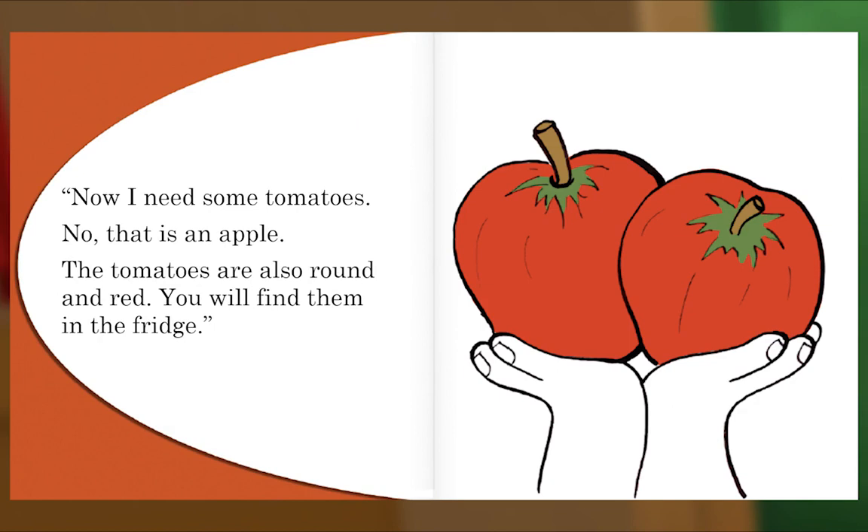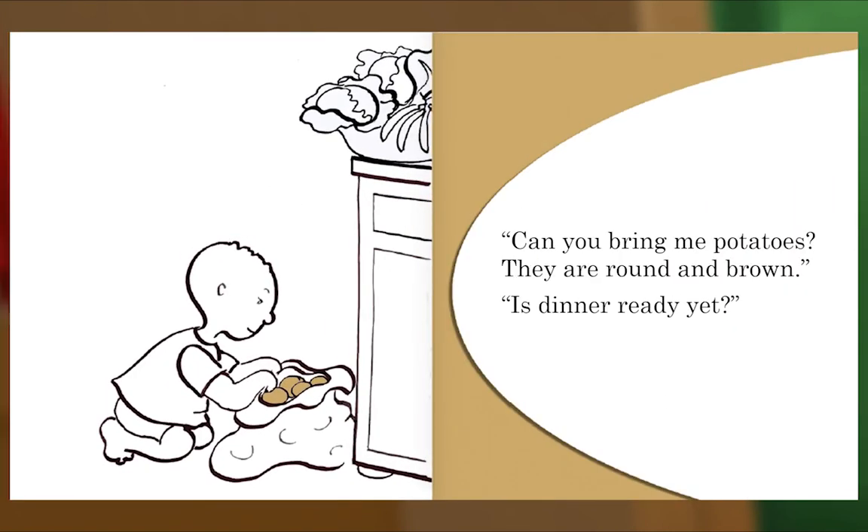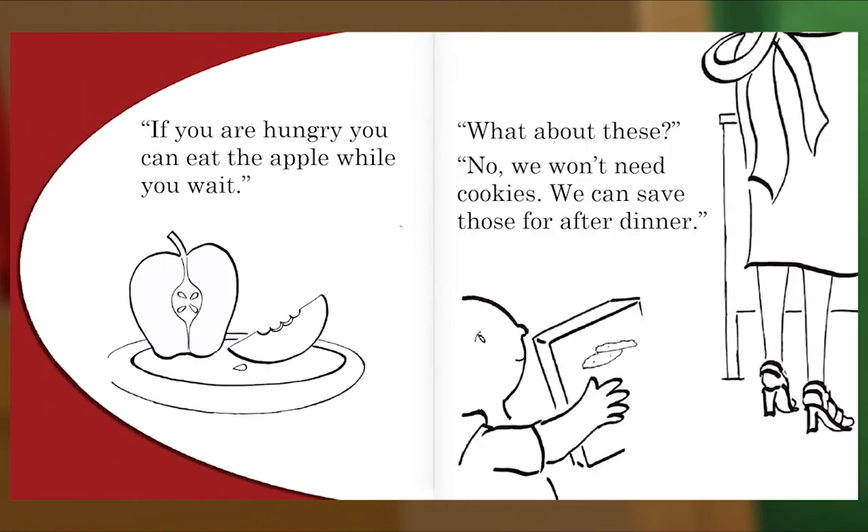"Now I need some tomatoes." "No, that is an apple. The tomatoes are also round and red — you will find them in the fridge." "Can you bring me potatoes? They are round and brown." "Is dinner ready yet?" "If you are hungry you can eat the apple while you wait." "Well, what about these?" "No, we won't need cookies — we can save those for after dinner."